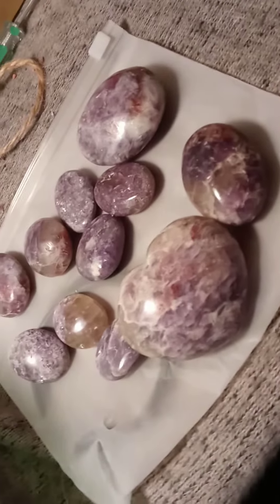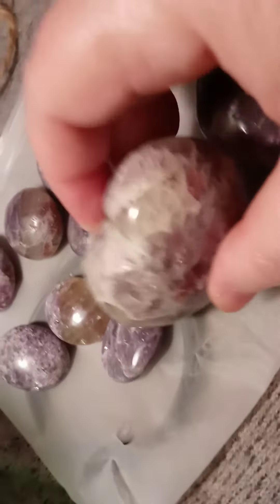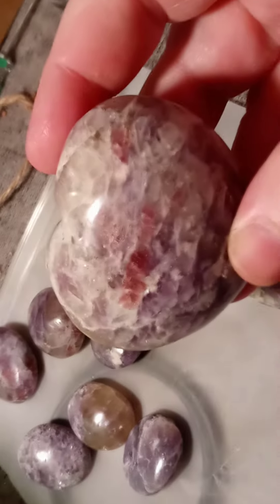So this is the Lepidolite that I got — all the pieces of Lepidolite. This is a very large heart; it's 206 grams, and as you can see, it's got the natural and it's got the red tourmaline.